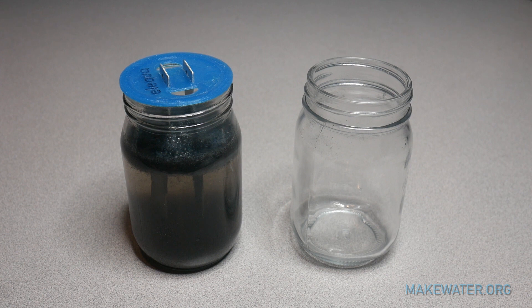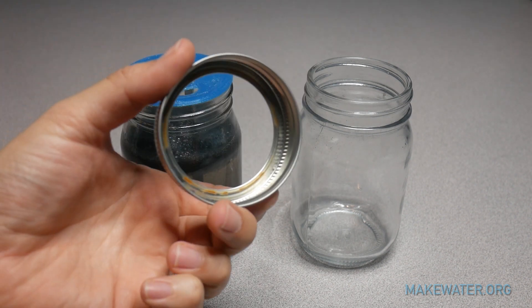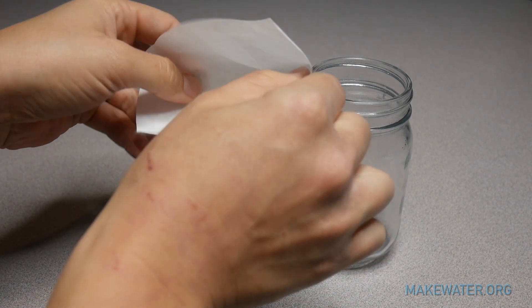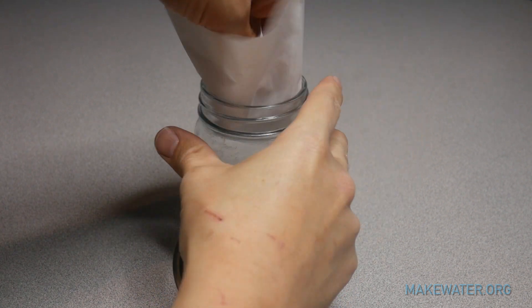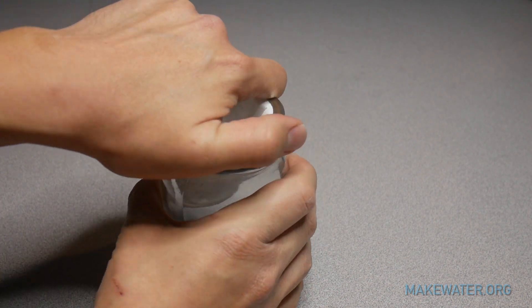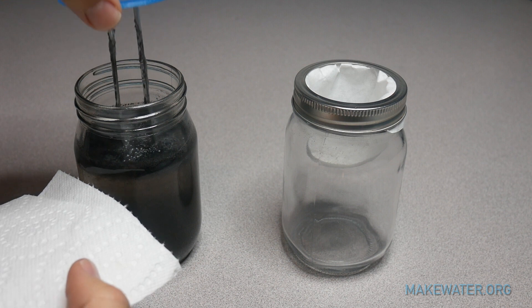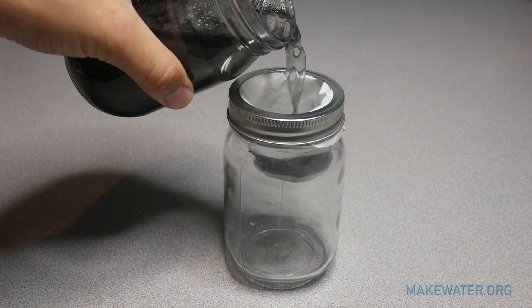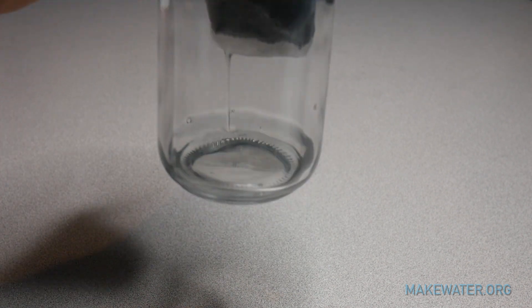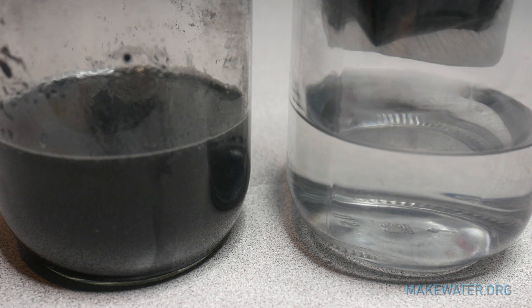Now that you have finished the coagulation process, get your second jar out, get your coffee filter, and get the ring that goes with the other mason jar. Open up the coffee filter, pop it right in, go over the lip, and screw it in with the ring. Then start to filter the water through, and you'll see clear water left at the bottom. That's it — you've done your first coagulation tutorial.